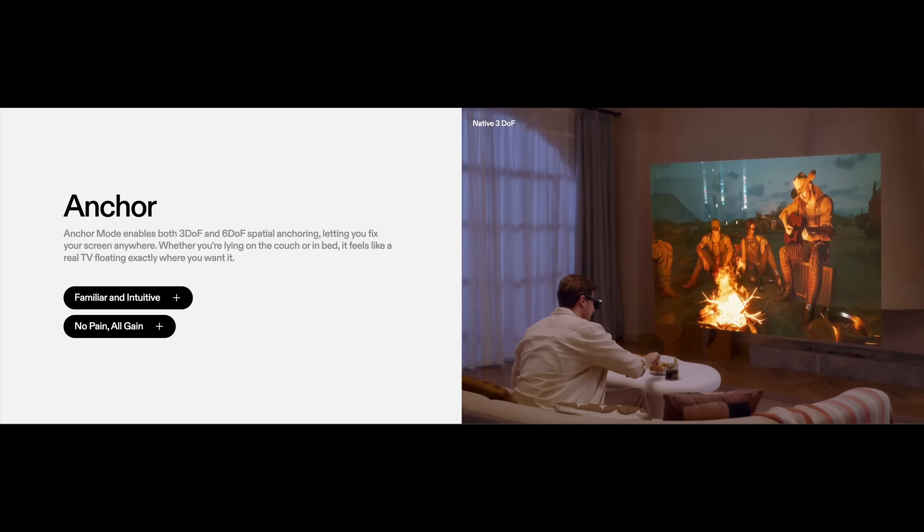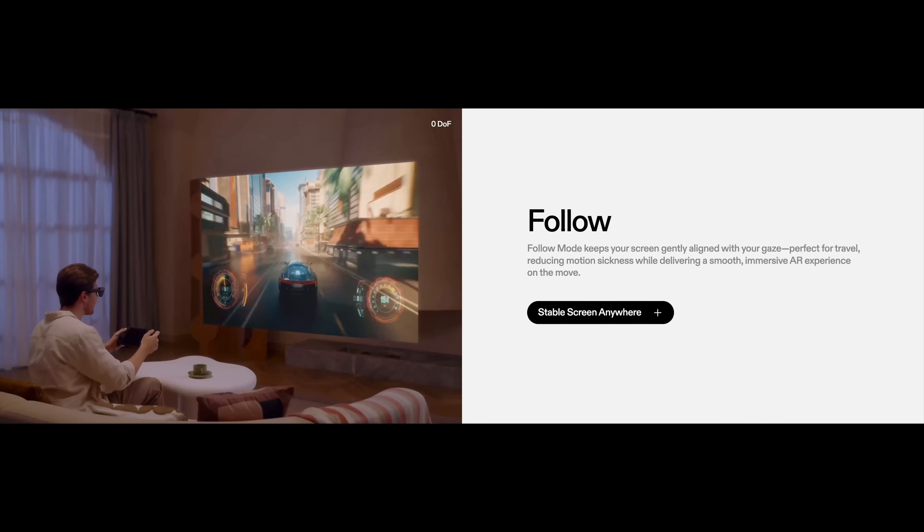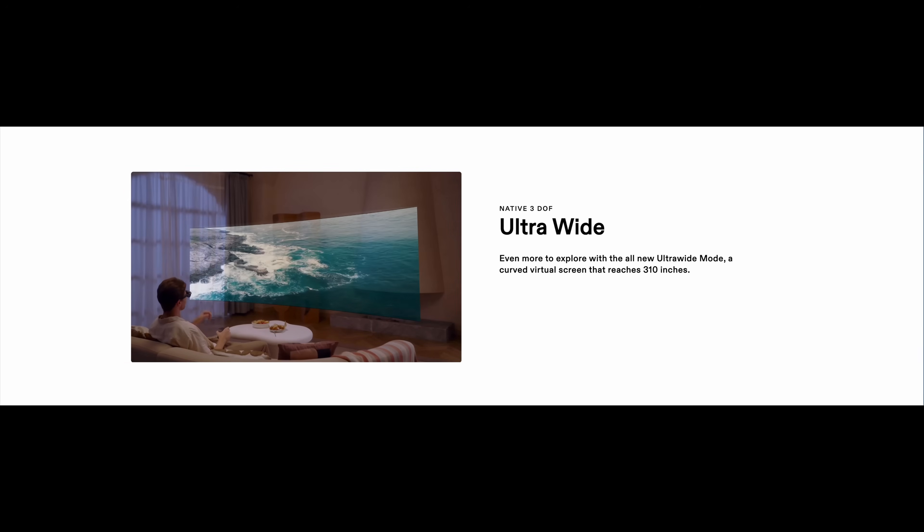The incredibly low latency results in four different modes. The first is anchor mode, where the screen stays static in front of you — I really enjoy that view and think it's the one you're most likely to use by default. Then there's follow mode, which follows you around: look left or right and the screen moves to stay centered. That's useful in different scenarios, maybe when you're on the move. Then there's ultra-wide mode, the 171 inch monitor where you look left and right across a curved screen, which is really immersive.